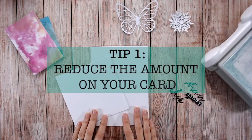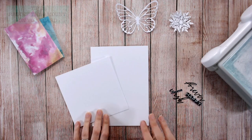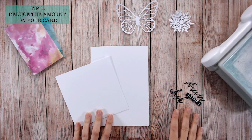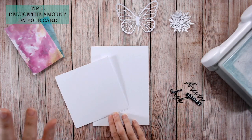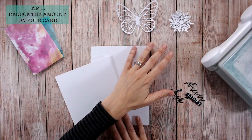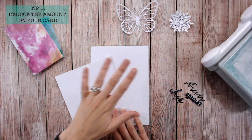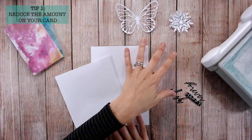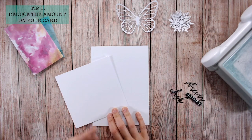Tip number one is to reduce the amount of elements on your card. I usually work with three main elements: a title or sentiment, a splash or block of color, and some sort of organic looking image — a nice contrast between your block of color and your nice flowing organic shape.